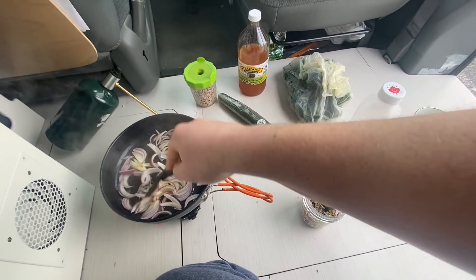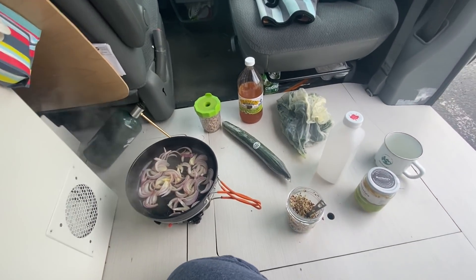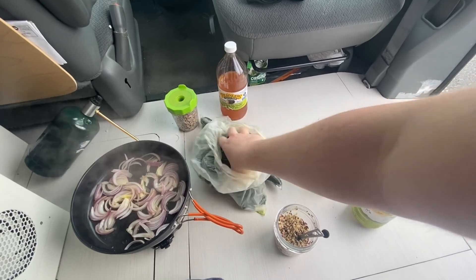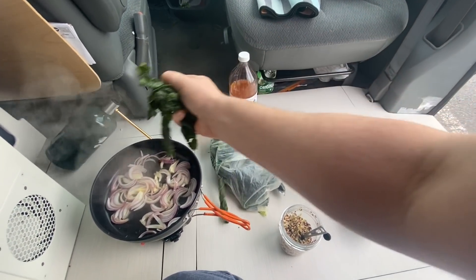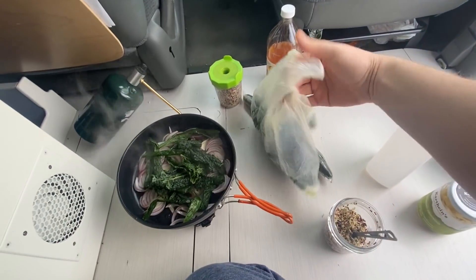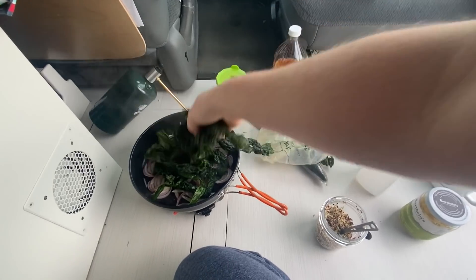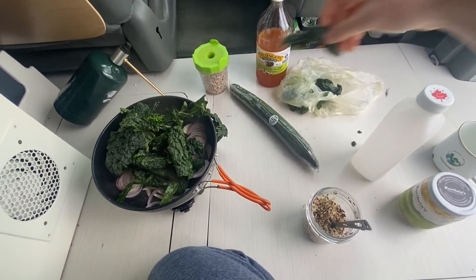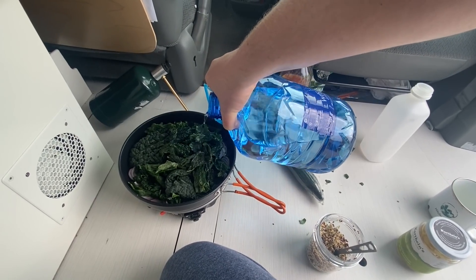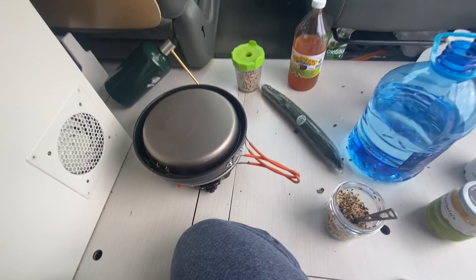I'm just sautéing up some onions here and I'm going to throw some kale in there. I already washed this stuff so I'm going to turn this down a bit because kale only needs a second — it doesn't need that much time in there. I washed this and I took the stalks out of it. Throw a lid on it, give that a sec.